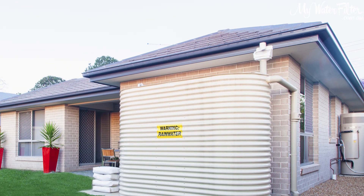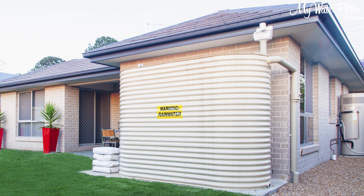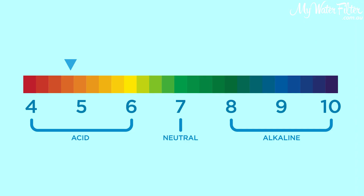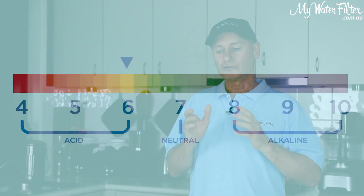With rainwater you do have choices. Rainwater's in the tank — the issues with rainwater are generally bugs growing in the water, the alkalinity, and the pH level. Rainwater is generally acidic, so we've got to nail those issues, and the best way to do it is basically a filter.